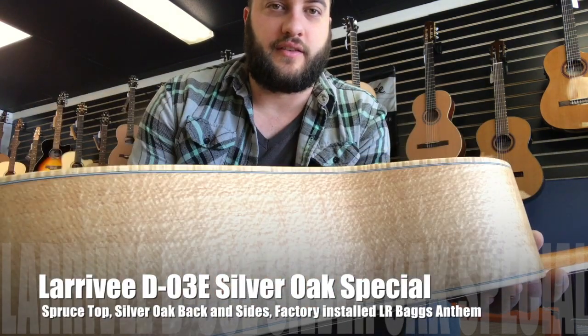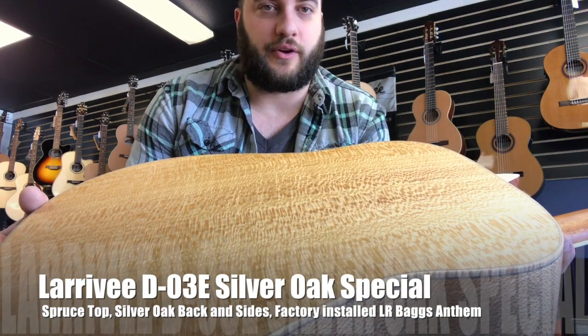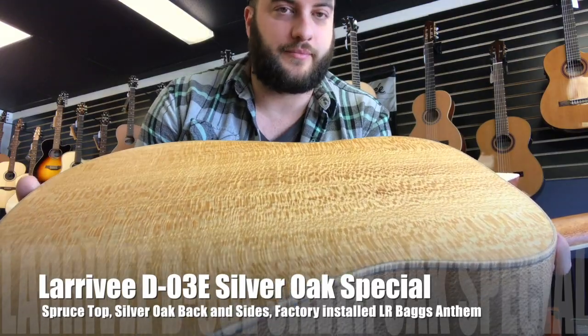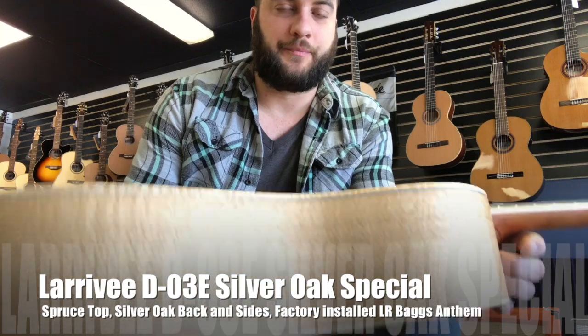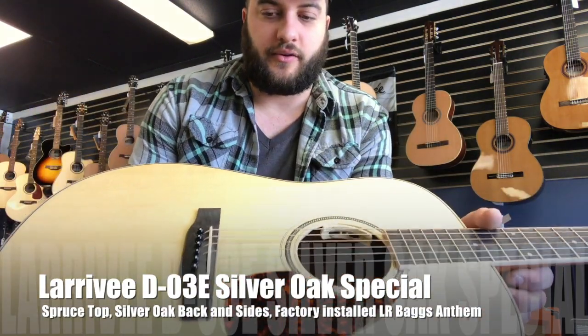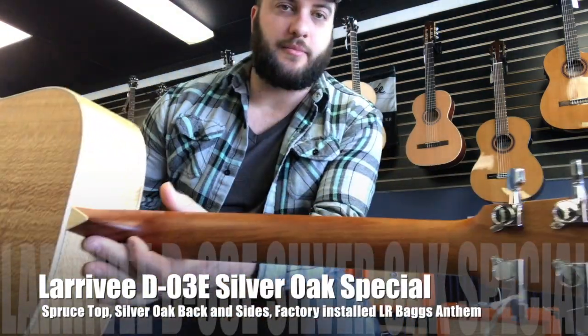You may also notice this is neither mahogany nor rosewood. This is the Silver Oak Special, which was a limited edition. This grain on the back and sides is very three-dimensional. Spruce top, Silver Oak back and sides, as always ebony bridge, ebony board, and a nice solid mahogany neck.